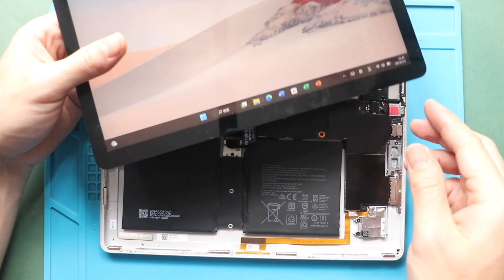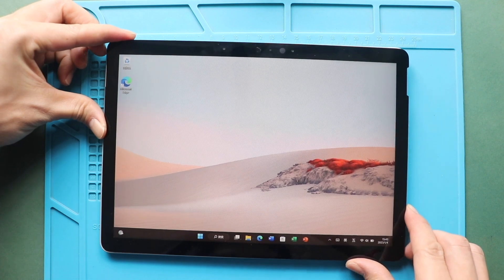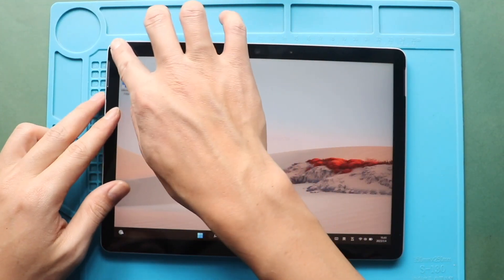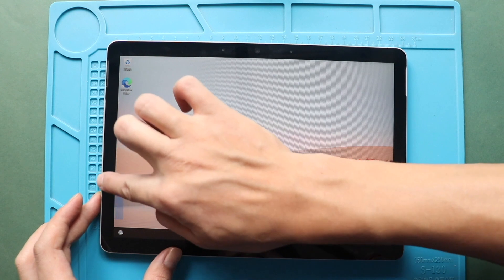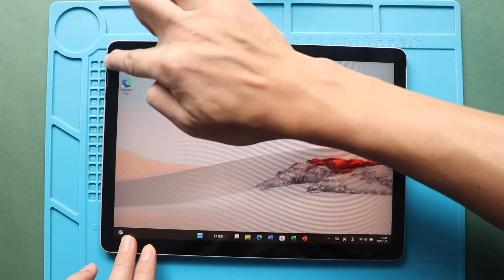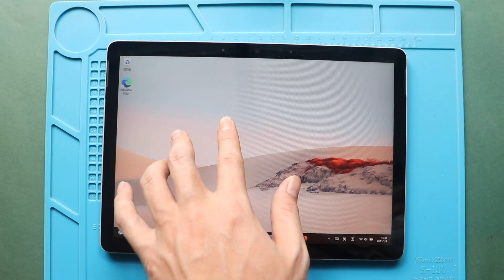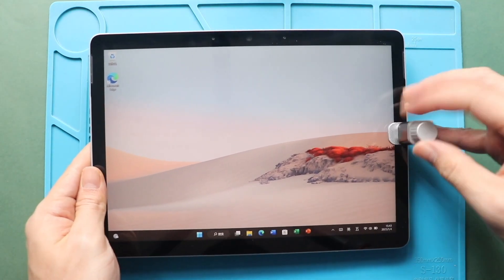Next, slide in the screen from the bottom to the top. Gently secure the screen edges, making sure to put pressure on the frame sides. Then add some binding clips or rubber bands to tighten the screen to the body. Leave it for some time and then remove them.